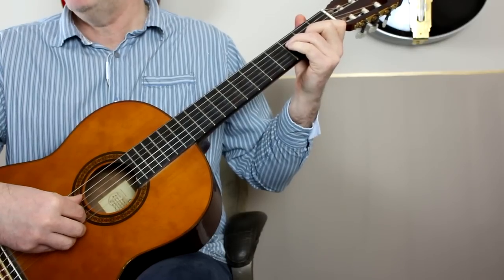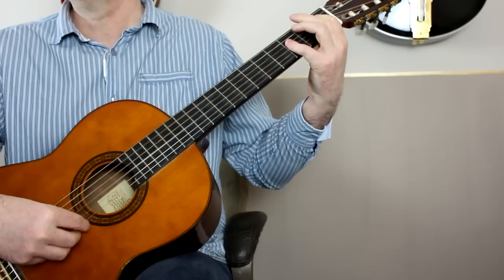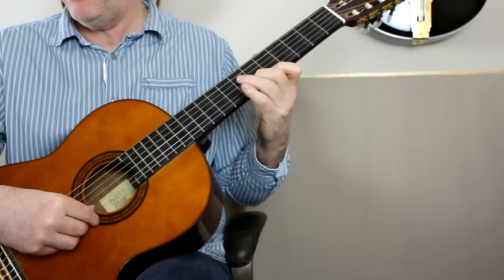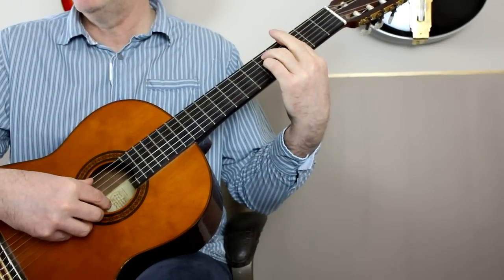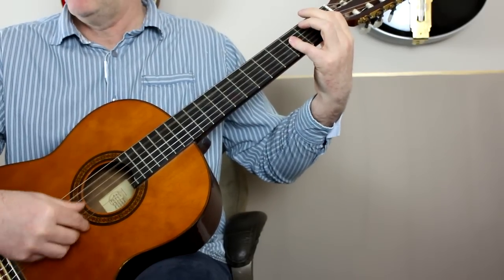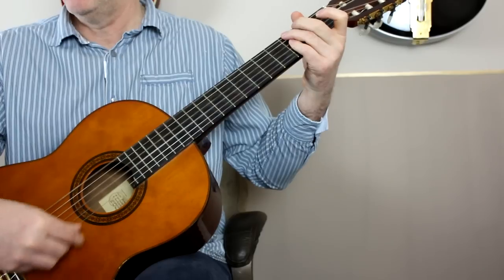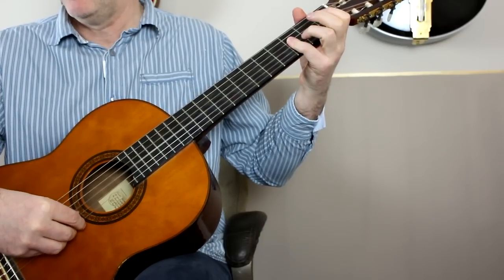Then to F with an A bass again. B flat. F with an A bass. B flat. F with an A bass. Then — that's an F on the bass, and then frets 7, 6, 5 — so this is a D minor with an F bass. Then G minor. To C7. And then B flat, with a little passage with a walking bass to an F chord. That walking bass is B flat on the bass, A on the bass with the same chord, G on the bass — and I prefer to keep my little finger barred across the third fret there.